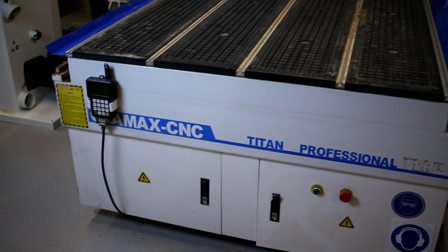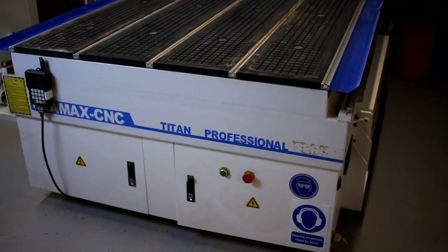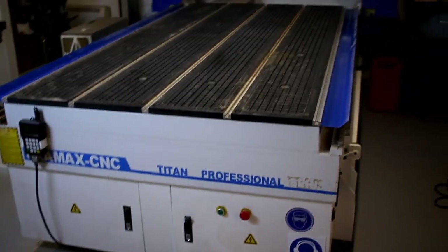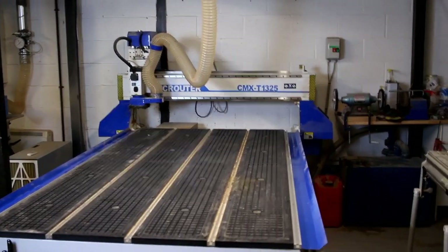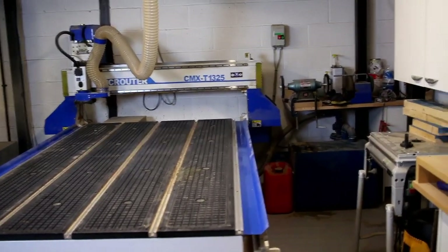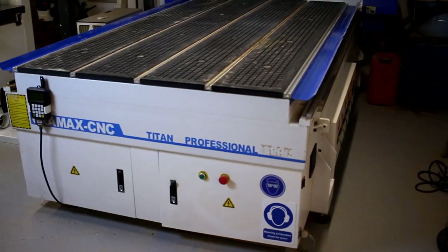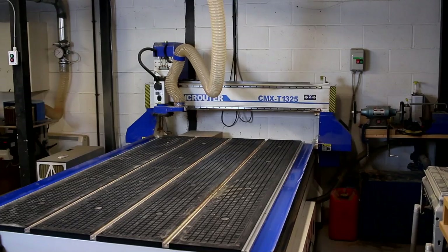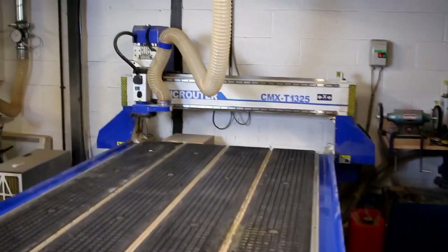The company I bought it from is called C-Max CNC. I'm not 100% sure if they're still going now because I haven't seen anything around with them selling new machines, but the machine itself is a Blue Elephant machine from China. I bought it through a UK agent and they did all the importing, delivered it direct to my door, set it up, and did the training. You can also buy these direct from Blue Elephant in China — probably cheaper than going through a UK agent.